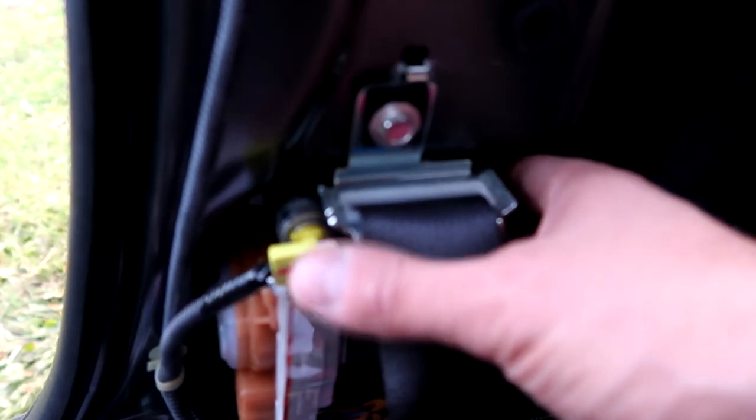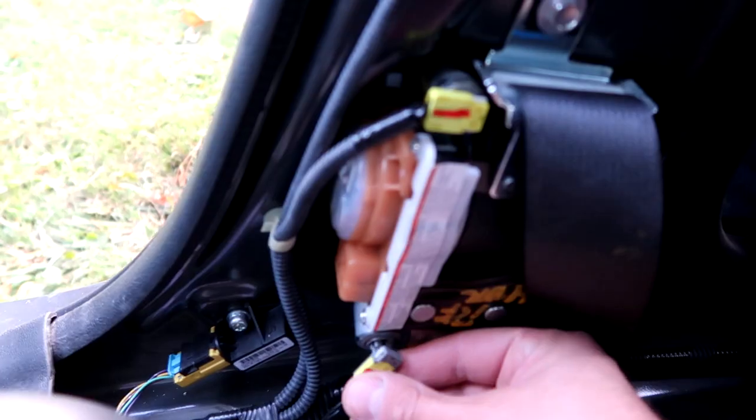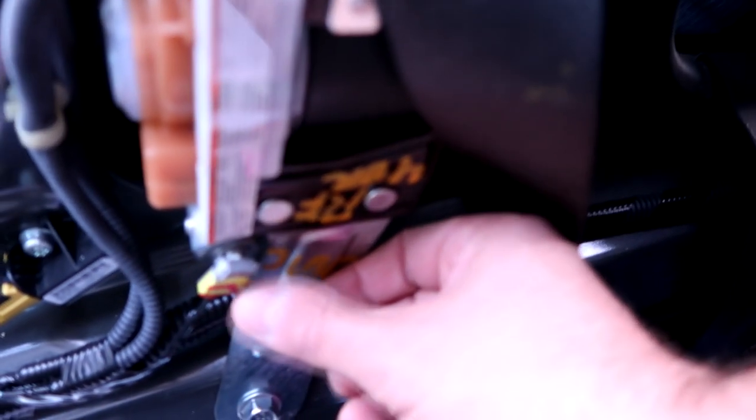That bottom part's on. Now let's get these clips in, which should be pretty easy at this point. Here's the first one — they just push gently straight in. There's one. And here's the next one. That part's all in. Now we've got to figure out how to do this top panel part, which I probably should have pulled off first.